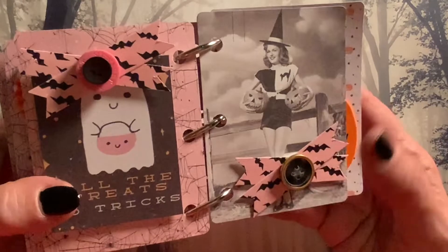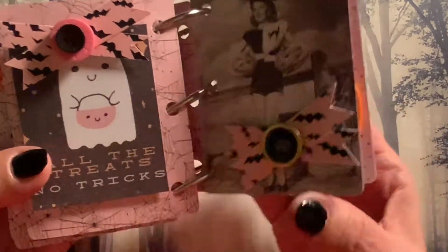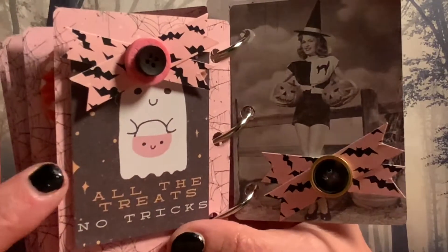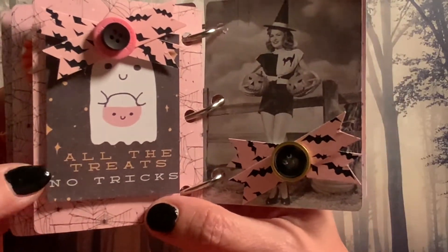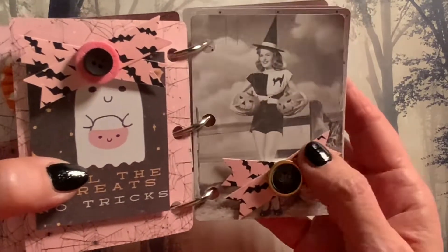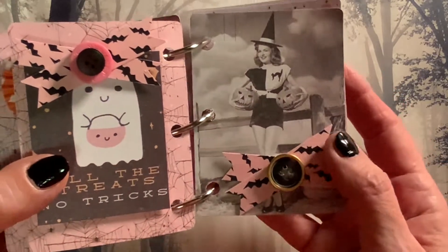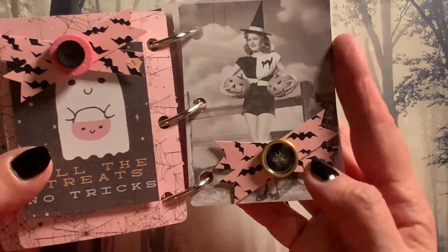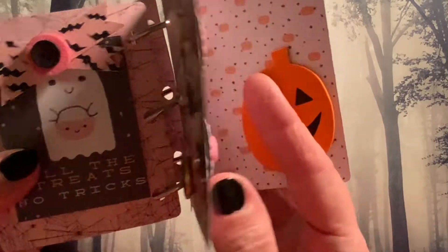And then we have — I love this picture of this girl here holding the pumpkins. This is just a cut apart that came with the 31 collection: 'All the treats, no tricks.' And then I made these two little embellishments using some scrap paper — these are just strips of scraps from one of my Halloween packs — and I mounted buttons on top to make like a little bow.